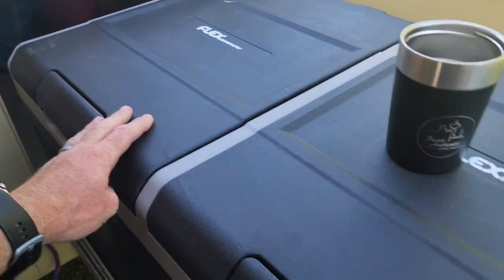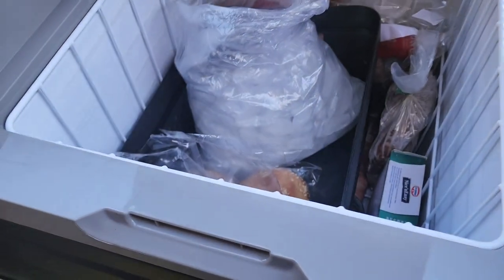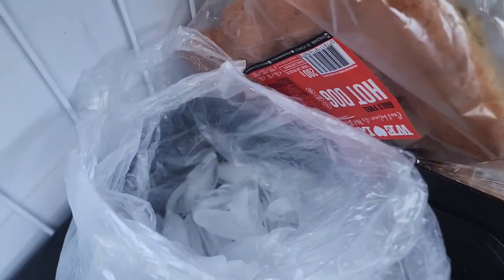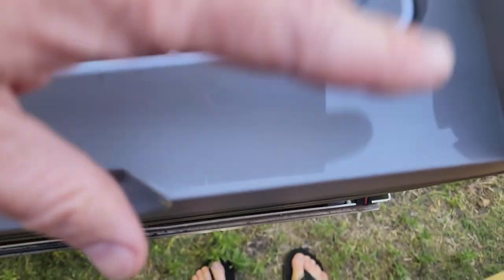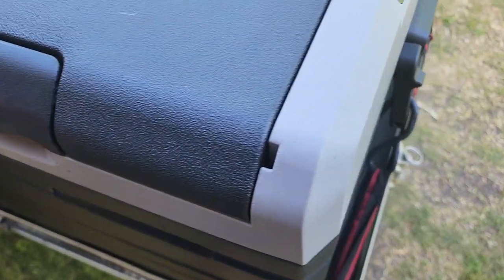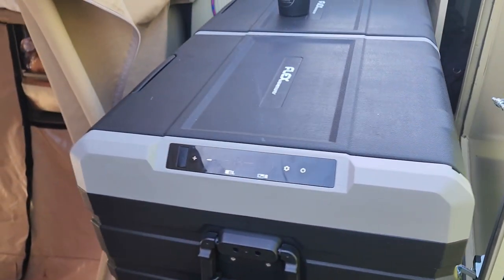This side doesn't have baskets, but look — it's monstrous inside. My ice has remained perfectly solid with no melting at all. Just look at the insulation — it's almost three fingers thick, which is really really good.